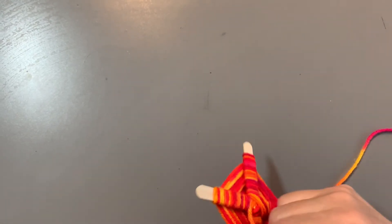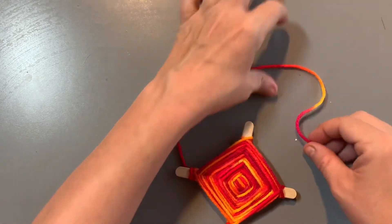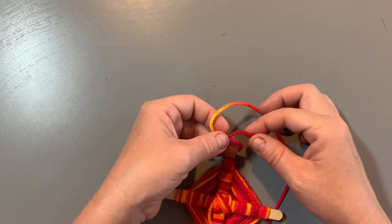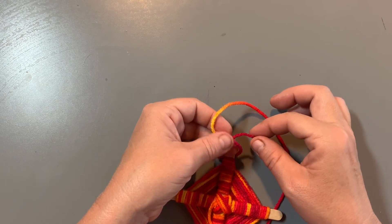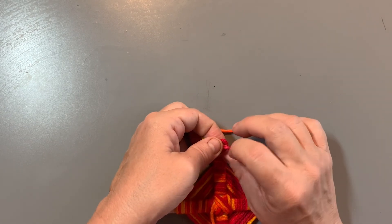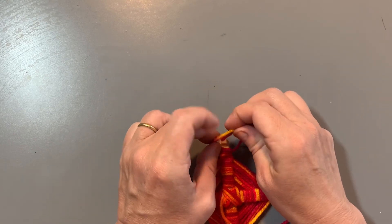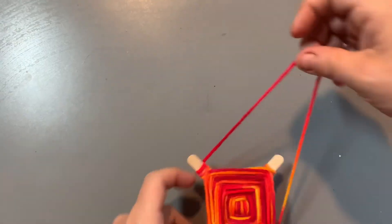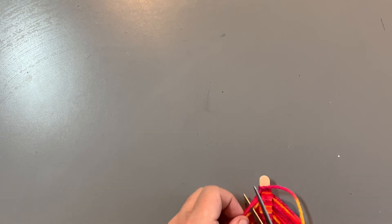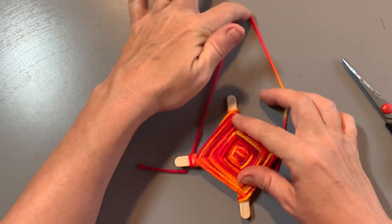Once you tie it like that, take this string and make another loop, then go back underneath the string where you tied the knot and pull it up. You've tied a knot on that piece of wood. It's a little bit loose — you can try to push it down a little bit. If you want to use this string to hang your Sikuli, you can by coming over to this end and tying a knot around this side — make a loop, put the string over, put the string through the loop and pull it tight, then go under the loop again and pull tight. This way you already have a hanging string. Cut the string, but don't cut right near the knot or it might undo itself. Now you have a little Sikuli and you can hang it up.